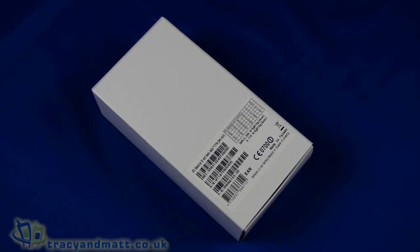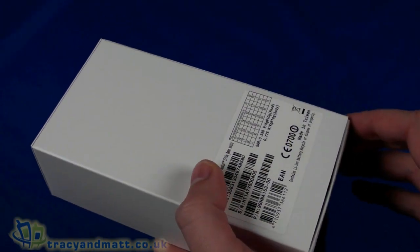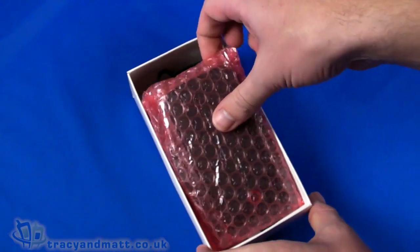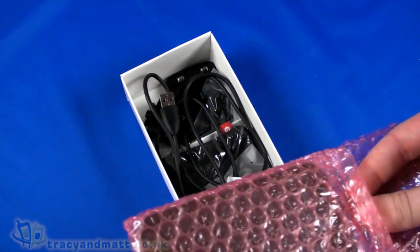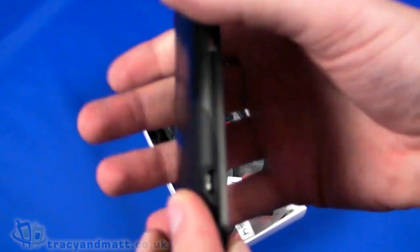Hello, this is Matt from tracyandmatt.co.uk, and here I am with another white box product from HTC. These white boxes from HTC are always pretty interesting, and inside this time we have the HTC Sensation XE. This is a demo model, hence the white box pre-retail, so contents may change, but I think pretty much it's the same.